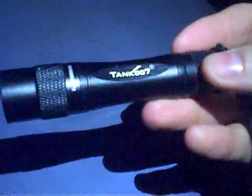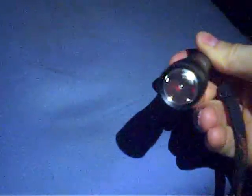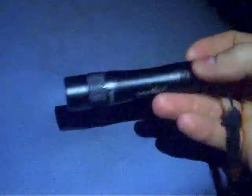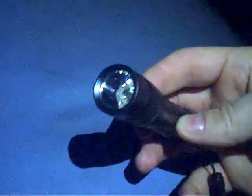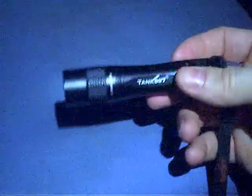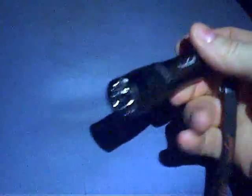Again, this is Tank007, and it's the TK568. It's rated about 160 lumens if you use the 14500 batteries — 3.7 volt rechargeables — which is what I have in here now. It takes regular batteries and also the 3.7 volt rechargeables, the 14500s.